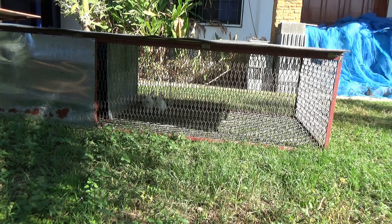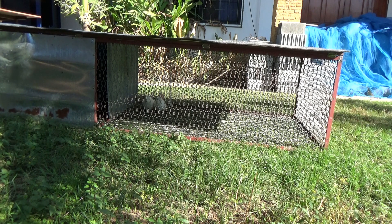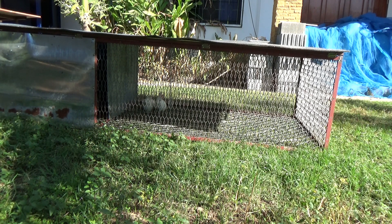We do have cats — cats can be a problem. Another one is snakes. I've never lost a bird to a snake, but I did lose a few eggs a couple years ago to a snake stealing eggs.